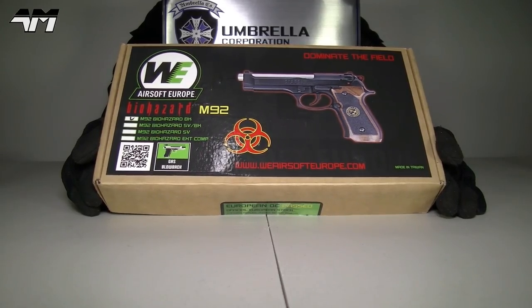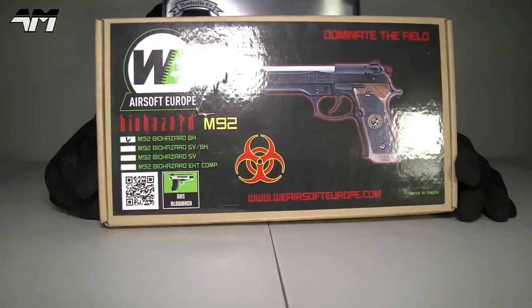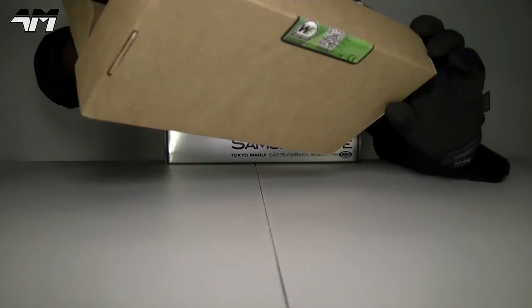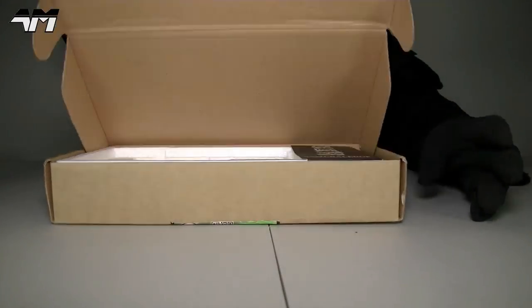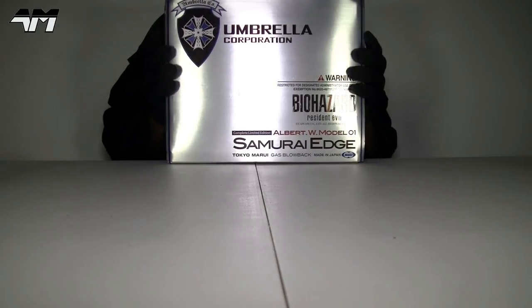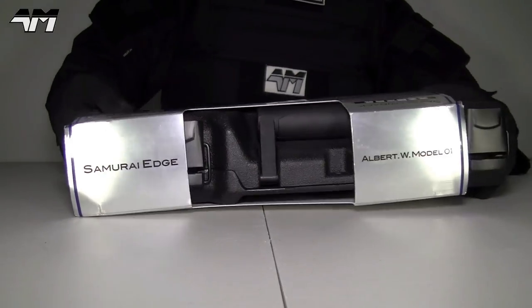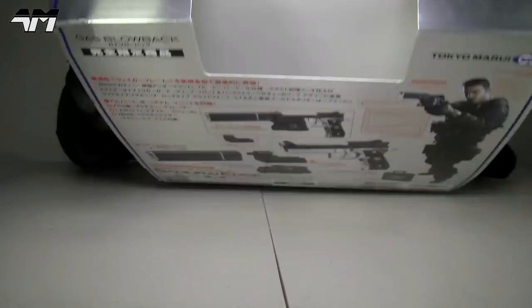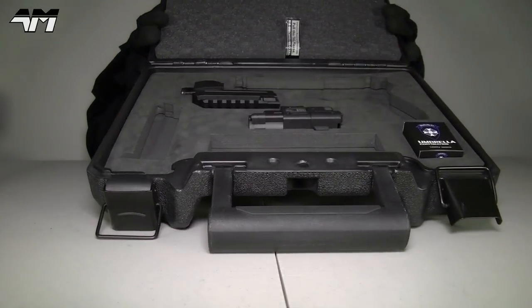The first thing I'm going to do is compare the boxes. I know there's absolutely no competition here. Yes, it's a nice colour sticker on the front, and they've made a little effort by including the Samurai Edge Standard Mod Card on the inside. But you know there's absolutely no competition — beautiful Tokyo Marui packaging as always. Nice, tough, rugged case; the packaging is second to none.